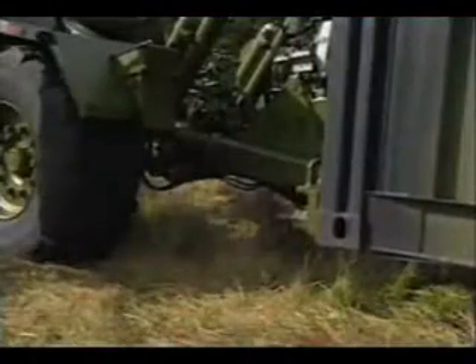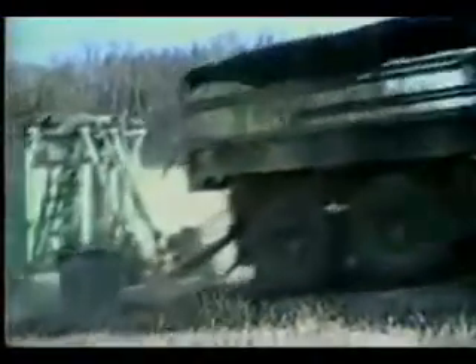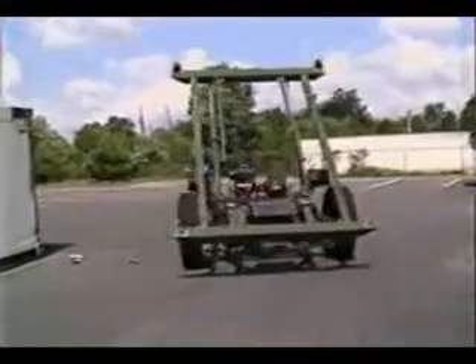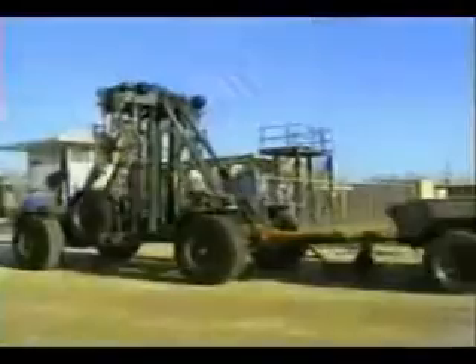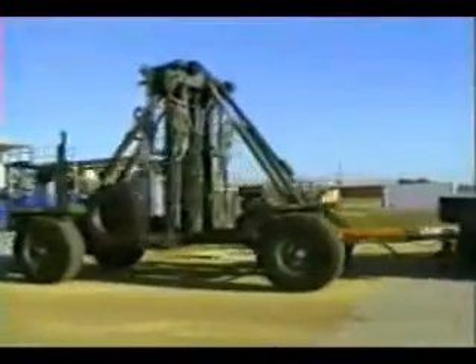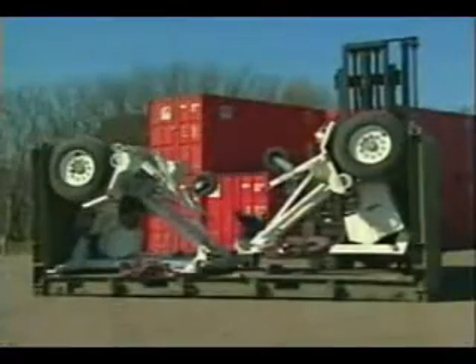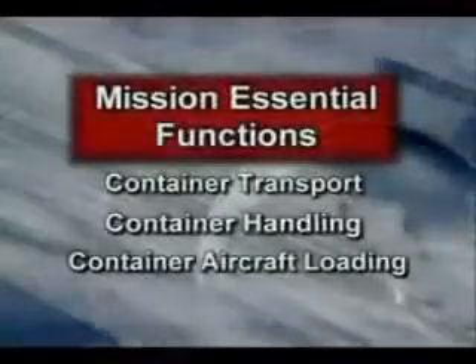The ride height can be hydraulically adjusted to accommodate local conditions — remaining low for maximum stability and to gain entry through low overhead doors, or raised high to overcome rough terrain obstacles. When not connected to a container, the CLT can be manually positioned in this three-wheel mode. For longer distances, two units connect together to form a four-wheel trailer for intermodal transport.